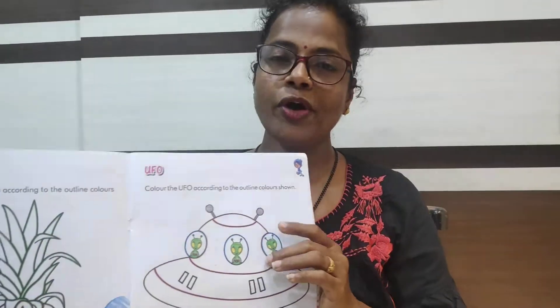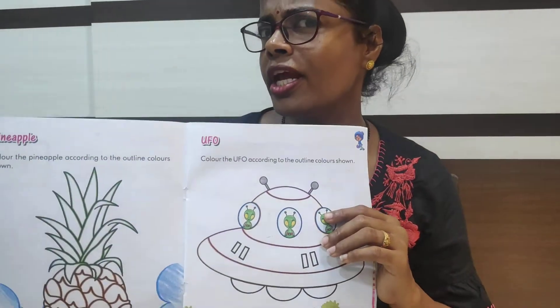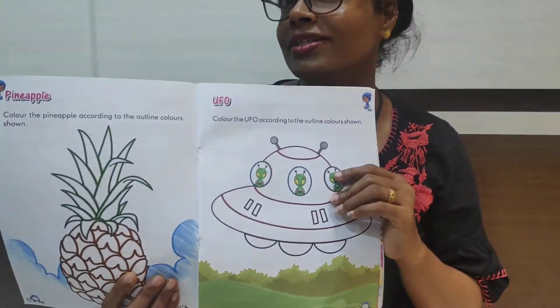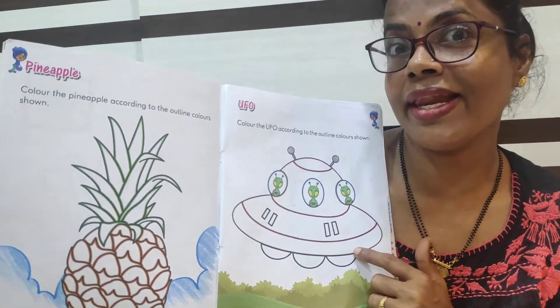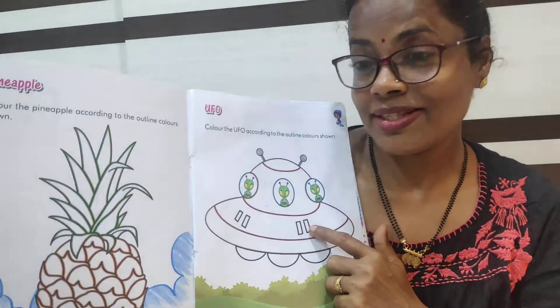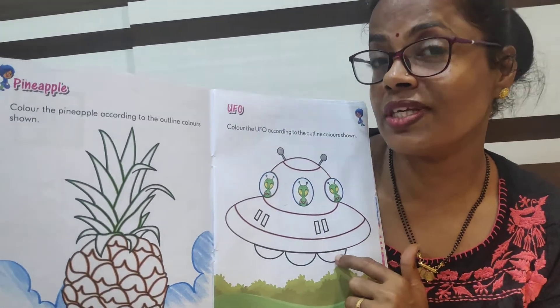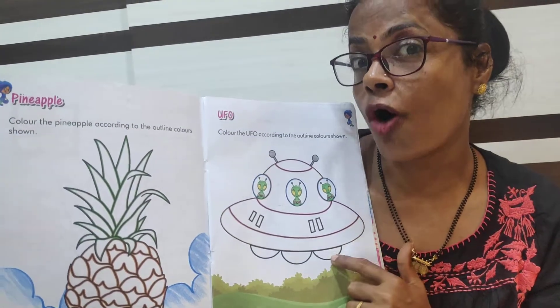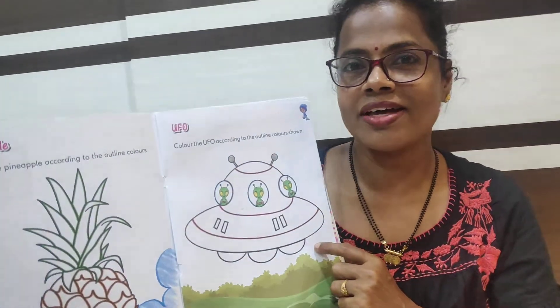This is a UFO. Children, have you heard about aliens? Yes, this UFO is used by aliens. Aliens use this as a flying object. This is a satellite of aliens. Come on, let's start coloring.